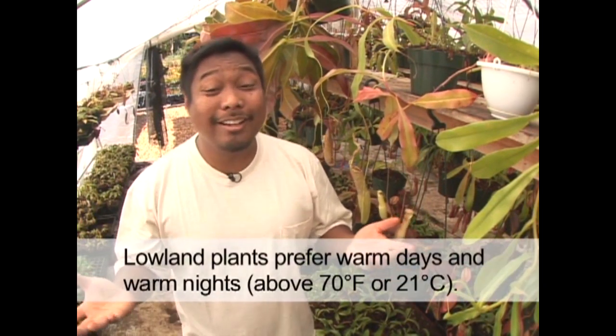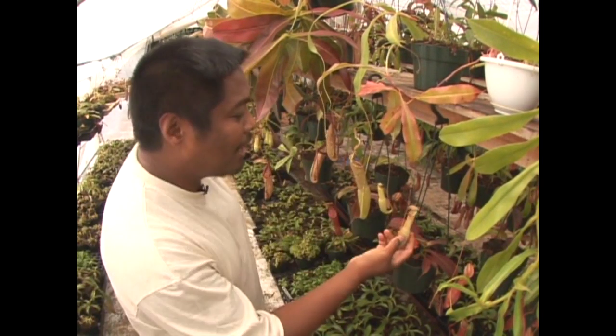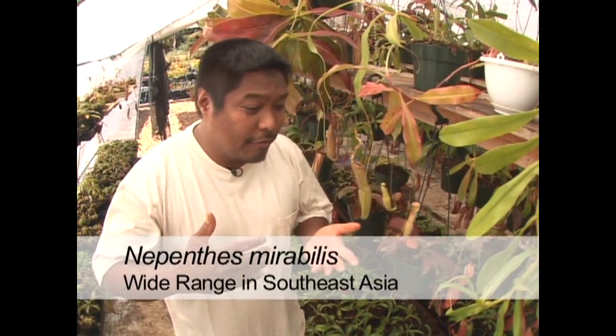One of the things you might find missing in our collection are the lowlanders. The reason is that lowland Nepenthes want really warm nights, and at our nursery in Oregon our nights are too cold for them. However, we do have one lowland Nepenthes — Nepenthes mirabilis. It has a very wide distribution: you'll find it in northern Australia, Indonesia, Malaysia, Papua New Guinea, Vietnam, Singapore, and all the way into southern China.